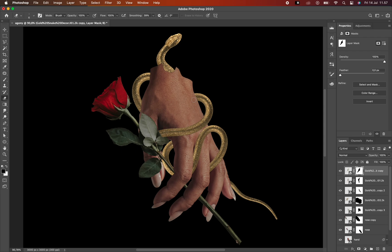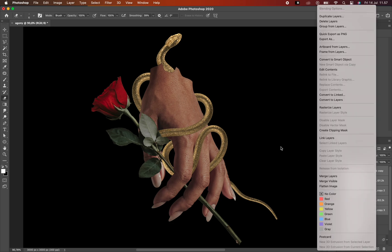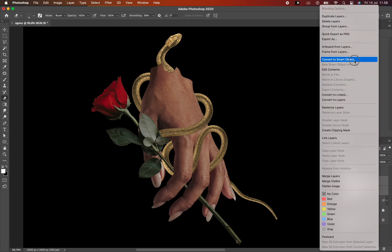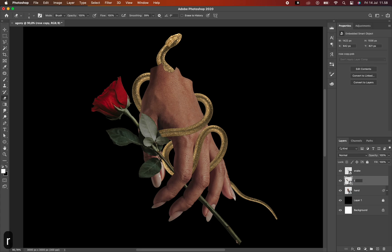After all the images have been assembled and become one composition, now I'm going to merge it by converting to smart object so that it separates into 3 layers only. And I name each layer so I don't get confused with all these things.